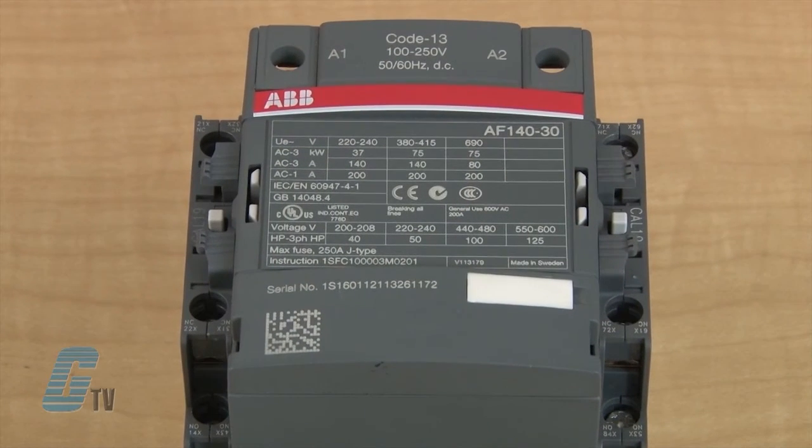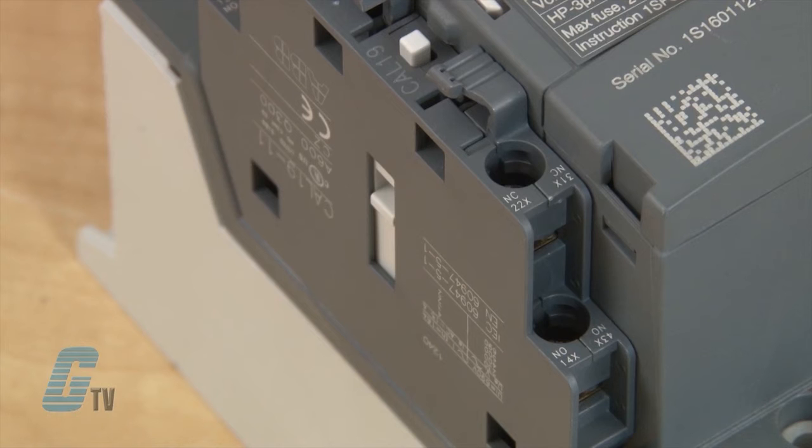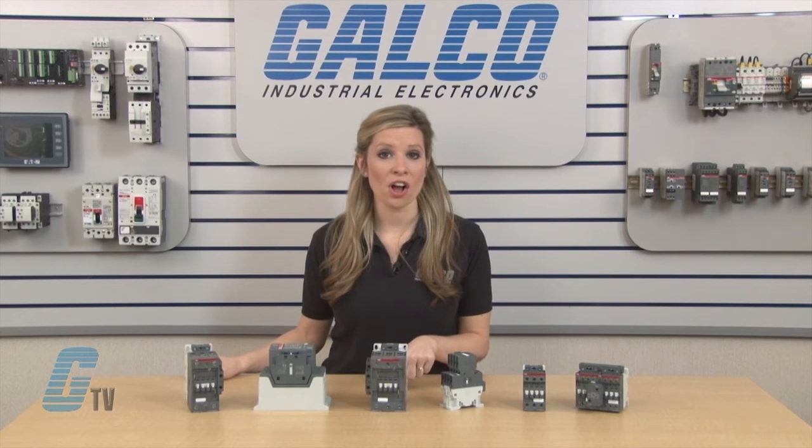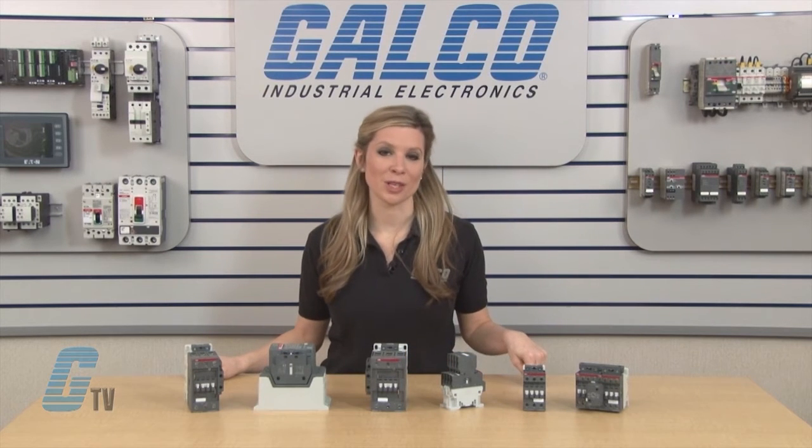AF116 to AF2650 can take up to two side mount auxiliary contact blocks without adding to its width. The side mount auxiliary contacts are one normally open and one normally closed. All contactor accessories can be installed and removed without using a tool.